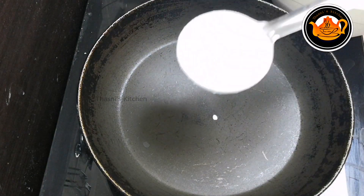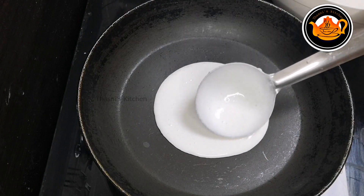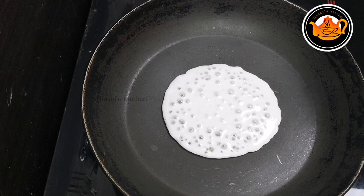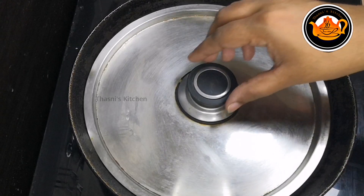We will pour into a fry pan. Now make this when you want it to be cooked. Once this is done, we will have a little more. Then we will need a spatula to keep it. Now the whole thing is to finish.